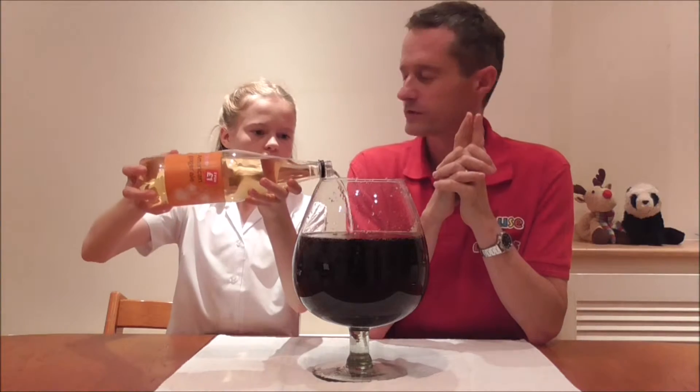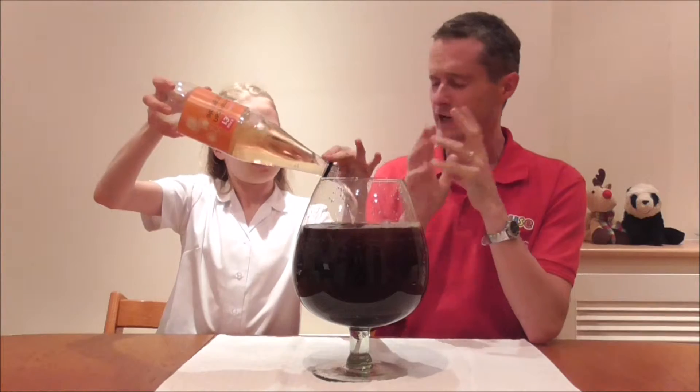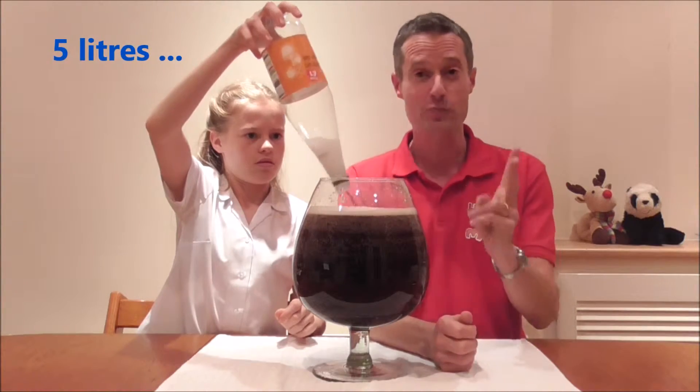Or 1.5 kilos — another kilo and a half, a litre and a half of coke. We had the pink squash. That makes 4 litres. And then this is the fifth litre. So if you guessed 5 litres, pretty good.